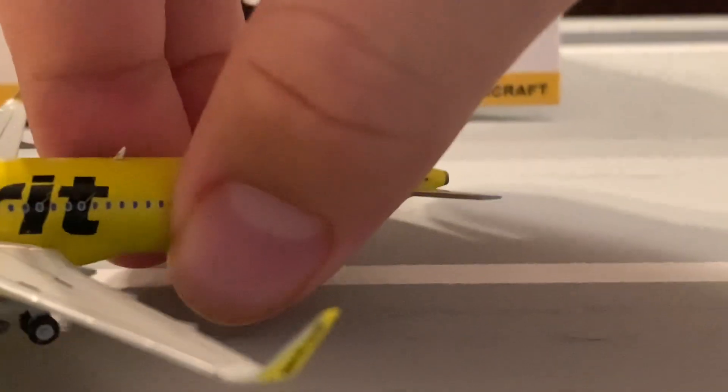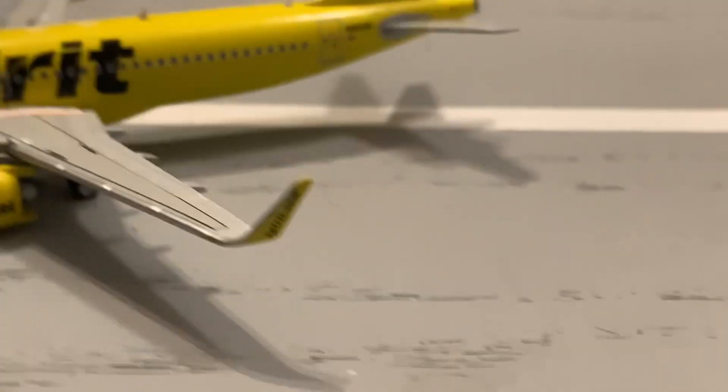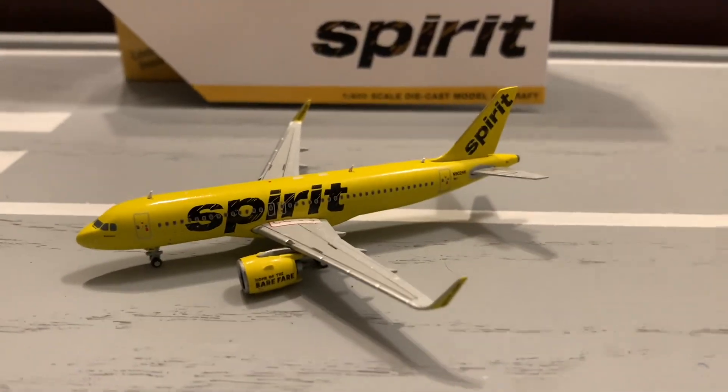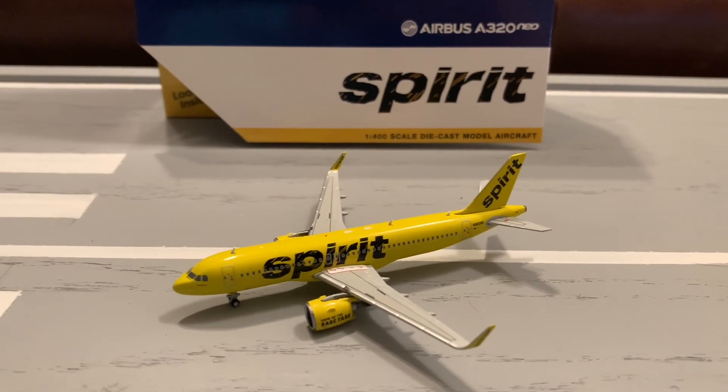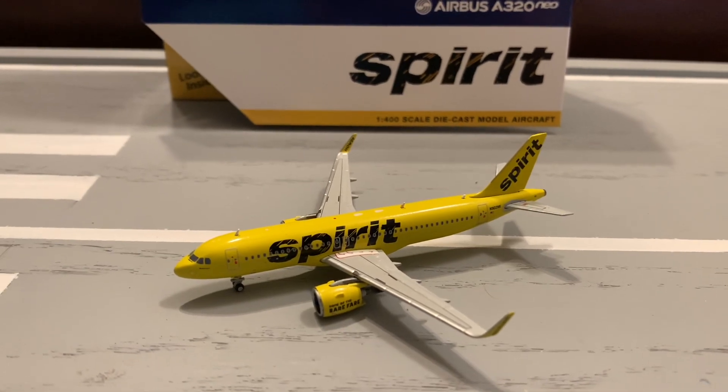That concludes the model walkthrough. Now I'll be scoring the model. I scored it on four categories: the mold, details, color, and quality control.